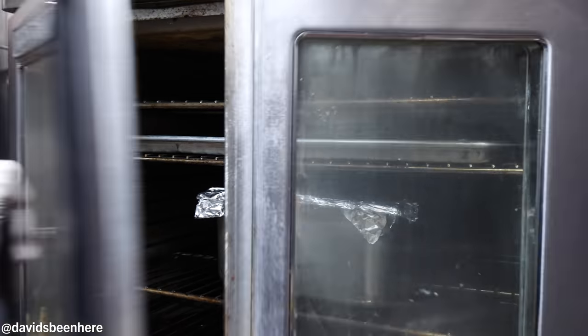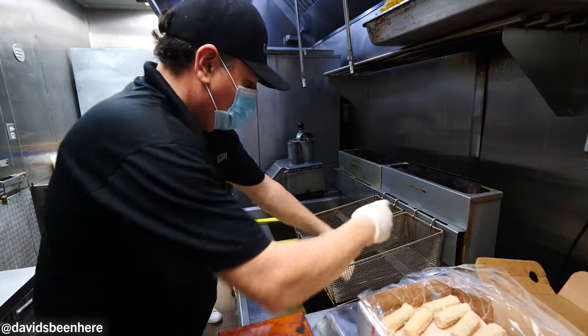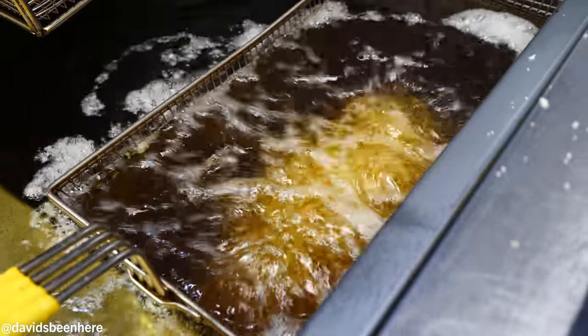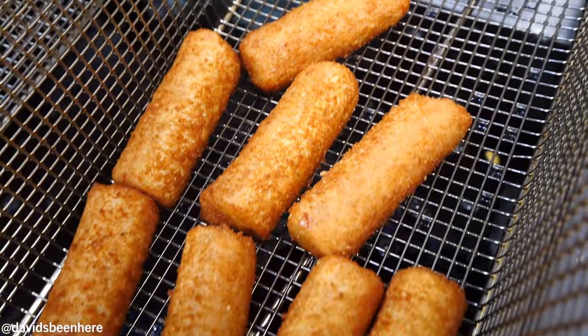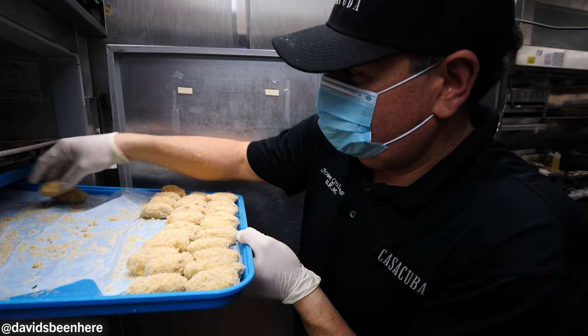Now we're going to fry the croquetas at 400 degrees. If you guys don't know, croquetas are basically cigar-shaped bites — it's like mushed-up ground ham and cheese. Sometimes they have pollo, so chicken. And then you also have jamon serrano, which is Spanish serrano ham from Spain.